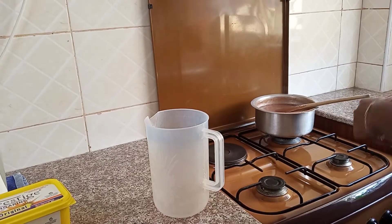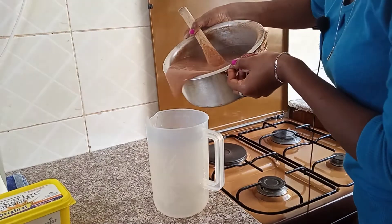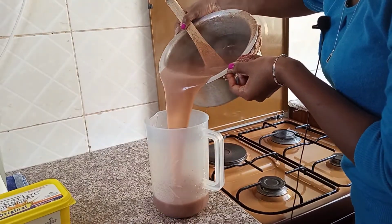We'll put our porridge in our jug. You can use any container to put your porridge — it's actually very hot.